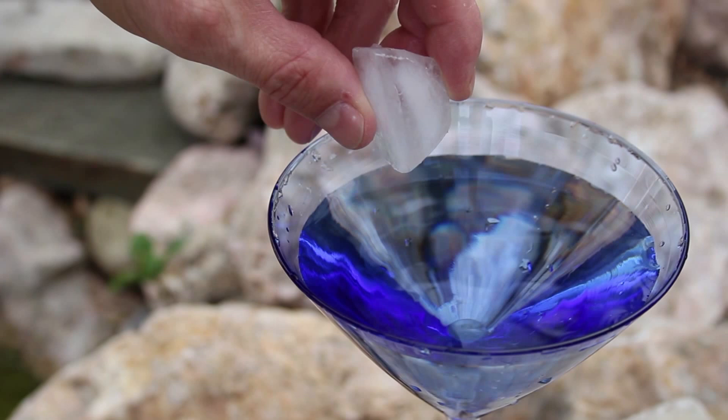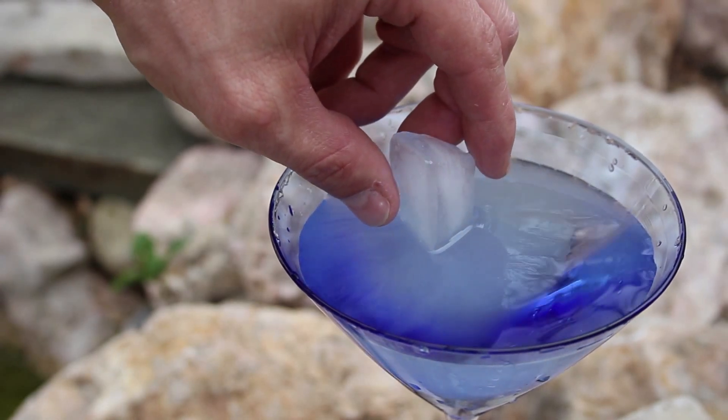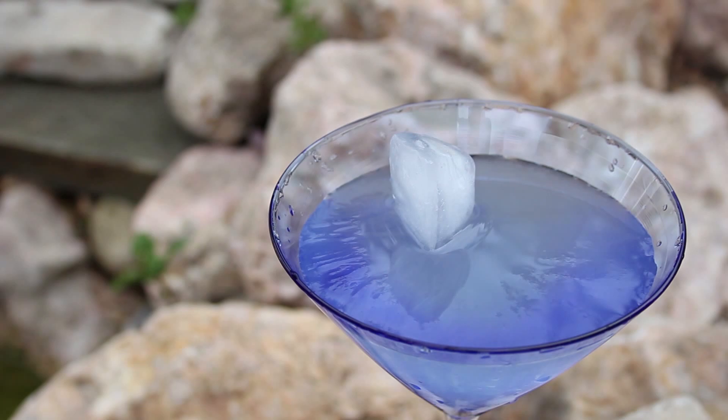Let's finish up by dipping just the tip of an ice cube in to see what happens. Within a couple of seconds it's frozen in place, and the entire cup is solid.